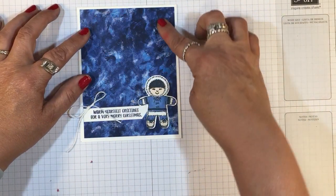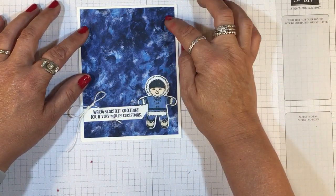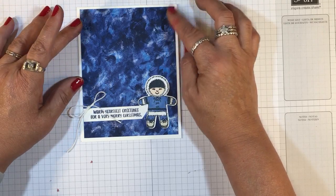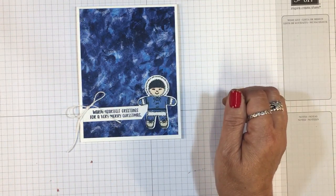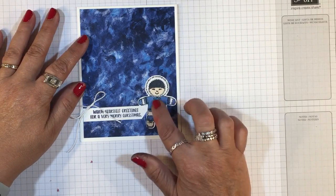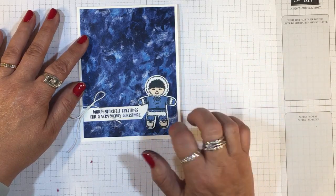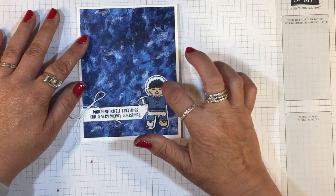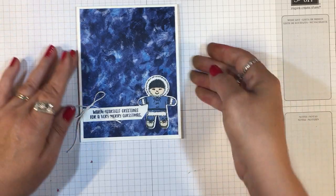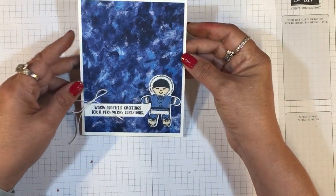This paper is from the Garden Impressions 6x6 stack with Night of Navy and Pacific Point in there. I used my Stampin' Blends to color these — Night of Navy, Crumb Cake for the shoes, and then Ivory for his face. And then for the fur, I just went over that with my Wink of Stella pen.